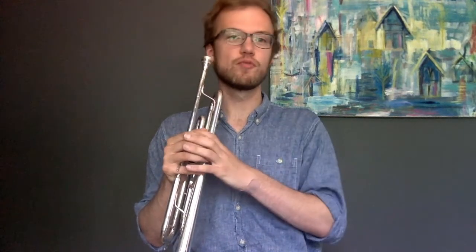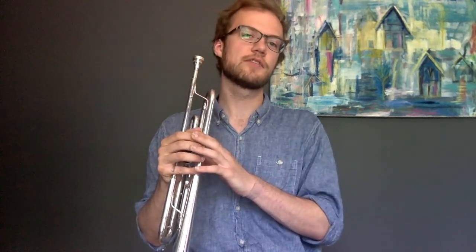Melodies are pretty difficult to figure out, but I've got good news for you. The more you do it, the easier it gets. So today, I'm going to walk you through my strategy of figuring out melodies, which has helped me a lot over the years.